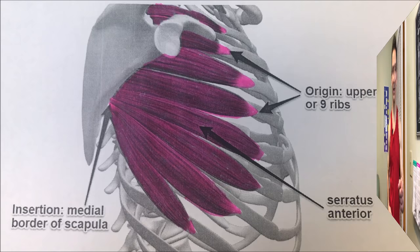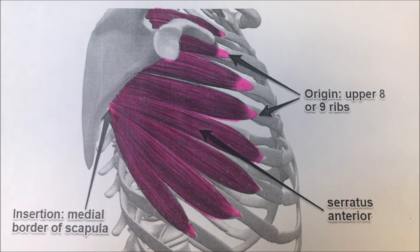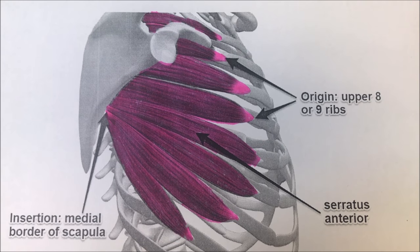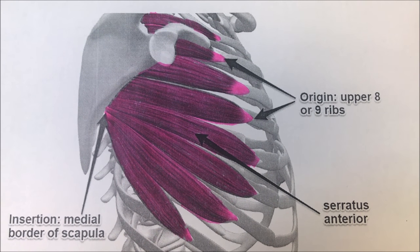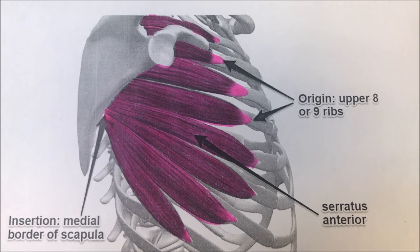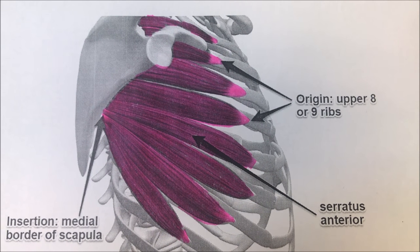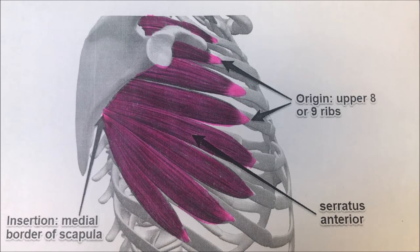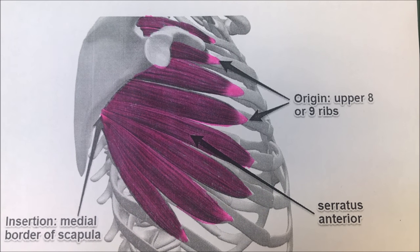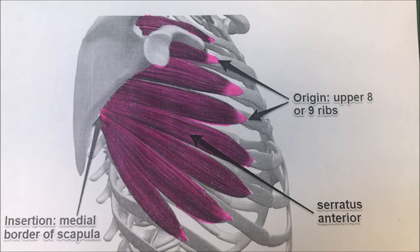So let's take a look quickly at the anatomy first. The serratus anterior originates off the first to the eighth, sometimes ninth rib, and it inserts into the entire anterior length of the medial border of the scapula. Therefore the primary action is that it pulls the scapula forward around the thorax.